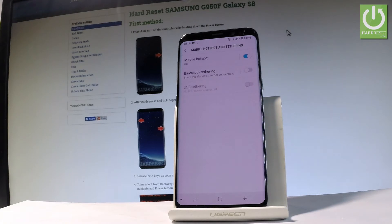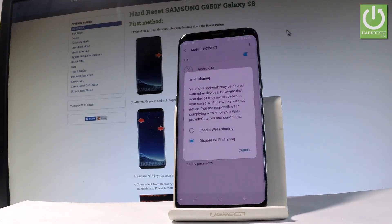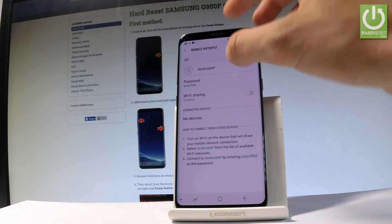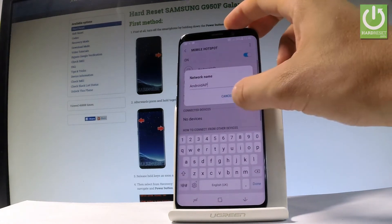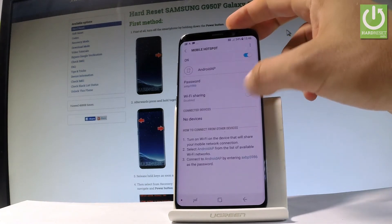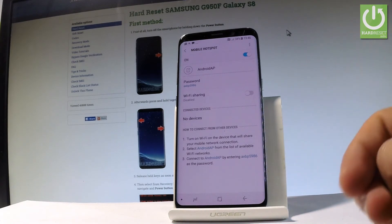You've just created a mobile hotspot. Let's tap on Mobile Hotspot right here. You can change some settings, for example the network name and the password. You may also view the connected devices, and you can also set up Wi-Fi sharing if you wish.